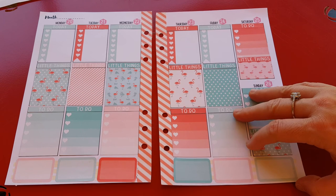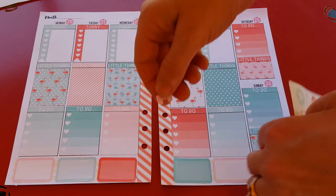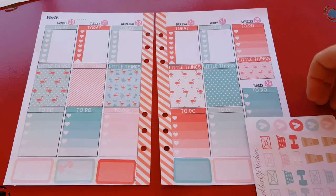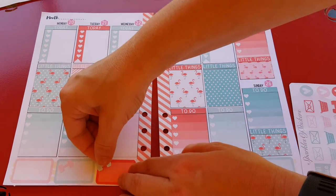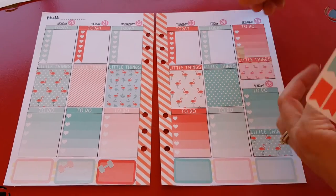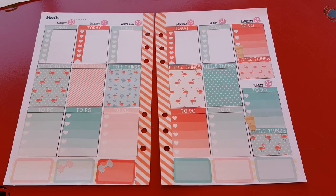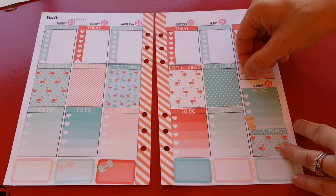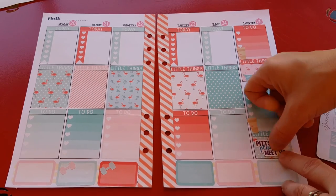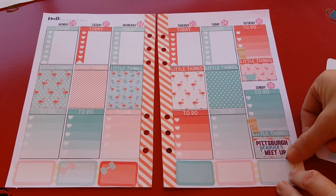I'm going to the gym this week on Tuesday and Wednesday because things have come up and I can't get there otherwise. Those are so cute. And then little coffee cups on Saturday and Sunday — I love these little coffee cups. Grocery shopping on Saturday. Sunday I'm going to a planner meetup — Pittsburgh planner meetup. The little car sticker, because you gotta drive there. Love it.